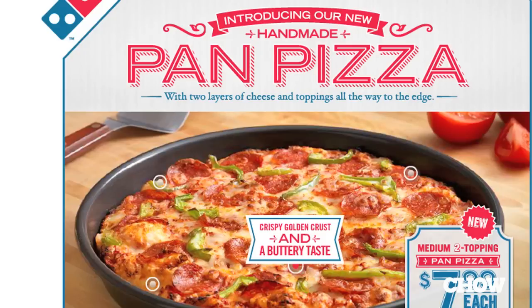Now they claim crisp golden crust with a buttery taste. Could be crispier. A lot of buttery taste — possibly too much buttery taste. It's kind of frightening how buttery the buttery taste is.